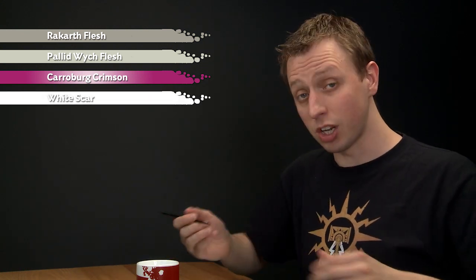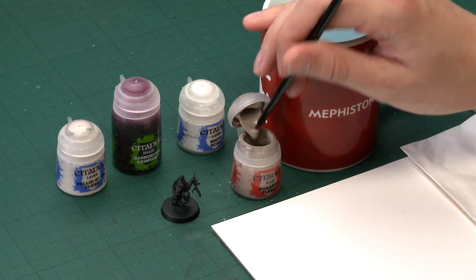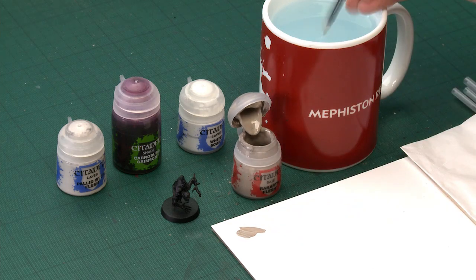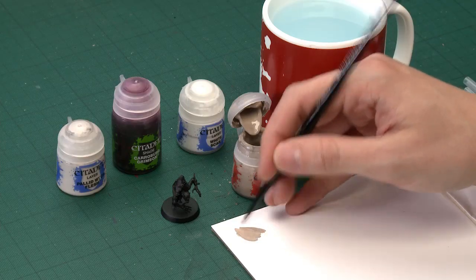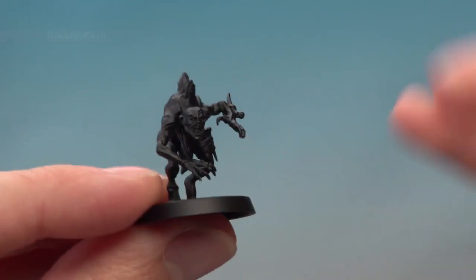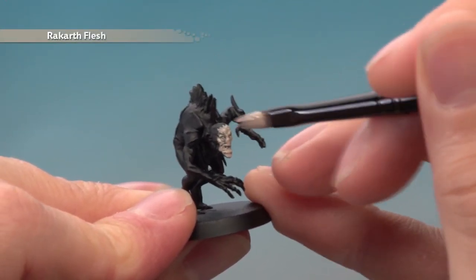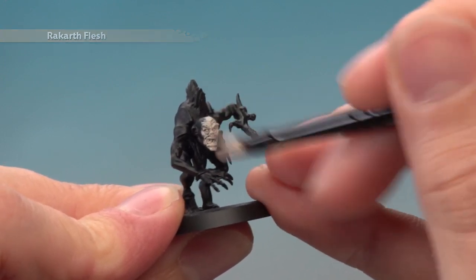Starting out with Rakarth Flesh, you need a good size brush for this. I'm going to use a medium base brush. You'll notice my Ghoul's been undercoated with Chaos Black, but you could undercoat with Corax White if you want — it's really up to you. Once your paint is ready and thinned down nicely, start applying it to the skin. I'm focusing on the head and front of the body, and you'll need two thin coats to build up a good strong finish.